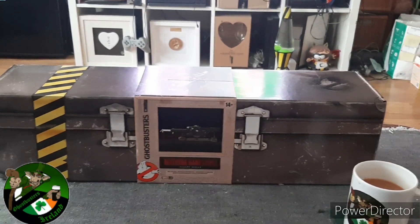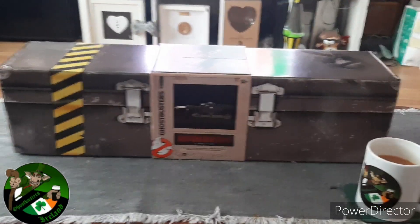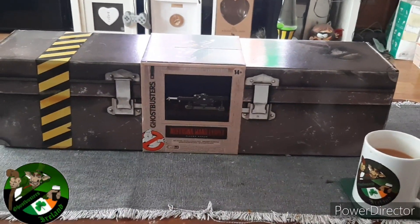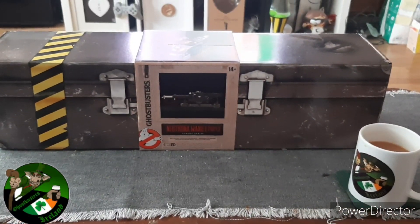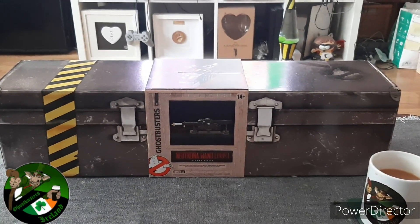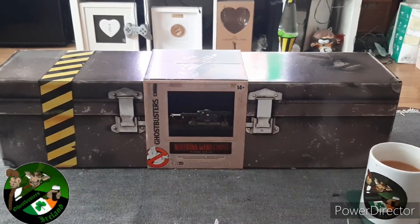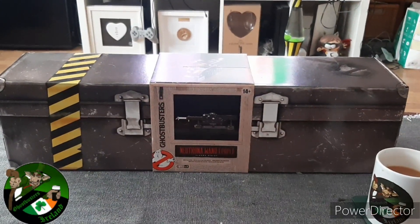They came out with a Spengler one a couple of years ago. I'd like to give a shout out to Dermot Kiernan of Ghostbusters Dublin. I've been meaning to do a HasLab proton pack review for like two years now. Please go visit Ghostbusters Dublin — they do some great videos and have really good content, some great builds with their proton packs.